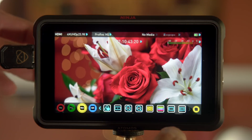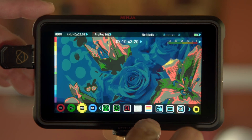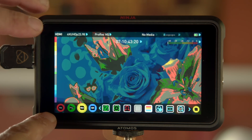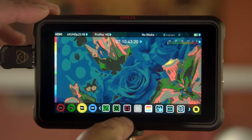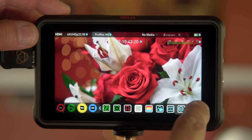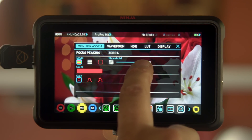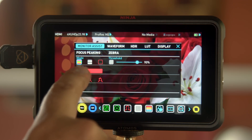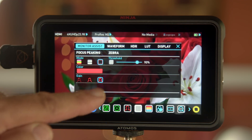Moving across, you have a black and white mode and false color, which is awesome — it has a guide on the side so you can see what the values mean. Up high you're over 100 IRE, in purple you're at zero. Here's your zebra — you can go in and change the threshold; right now it's set to 90, but you can go higher. For focus peaking you can change the color, how it looks, and the gain to make it stronger or less aggressive.